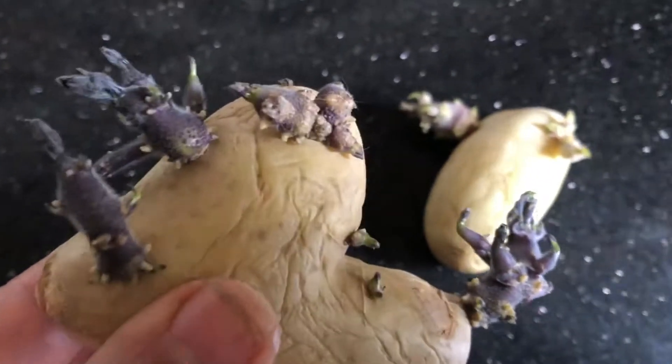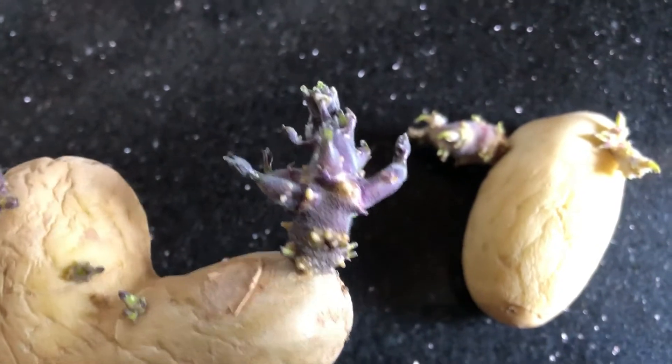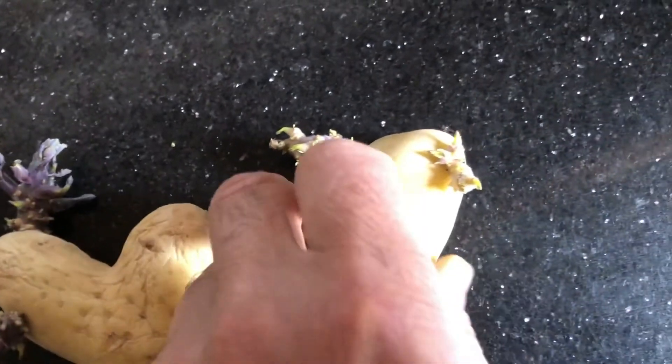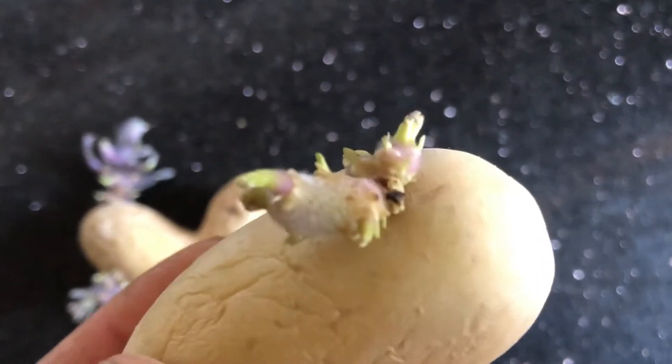It is likely that you will still be able to grow a good crop of potatoes with or without chitting. But since it does not take a huge amount of time or effort, I certainly think it is worth doing for a home grower. Personally, I do find that chitting makes a difference. Happy organic gardening!